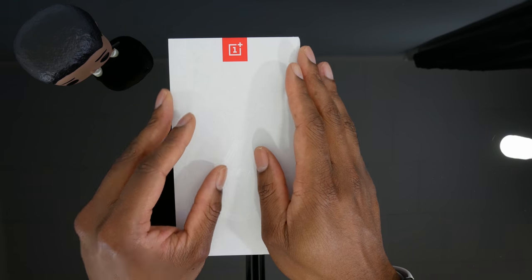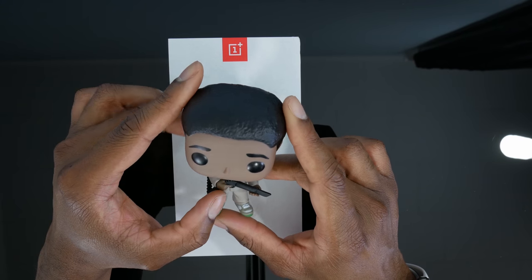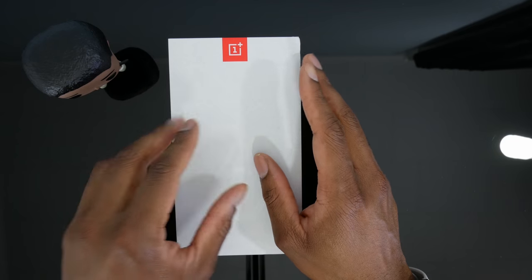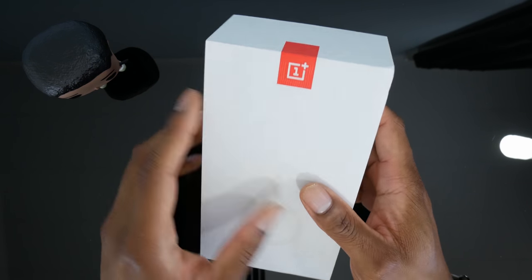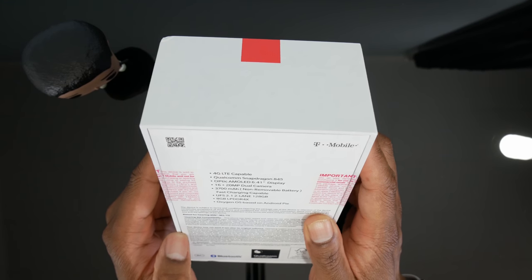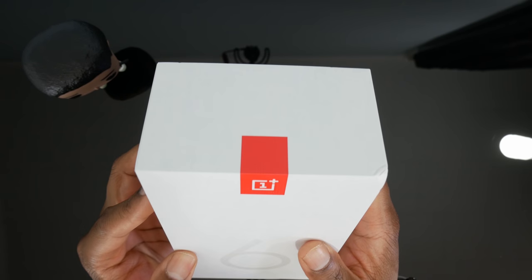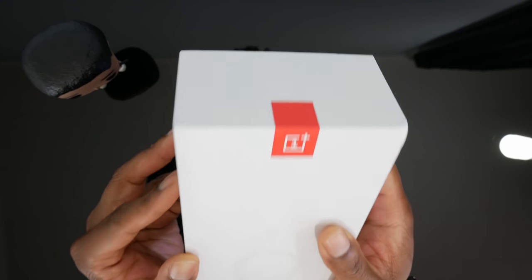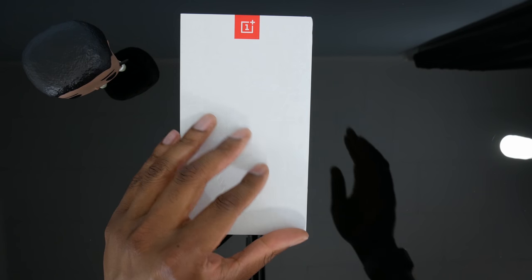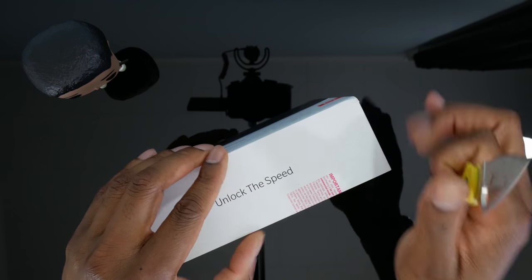We got Lucas in the building from Stranger Things with his Ghostbusters costume on — happy Halloween everyone! So we're not going to go into specs too much. We just want to unbox it, get a feel for the phone, set it up, see how the in-screen fingerprint scanner works, and see if this could be my next daily driver.